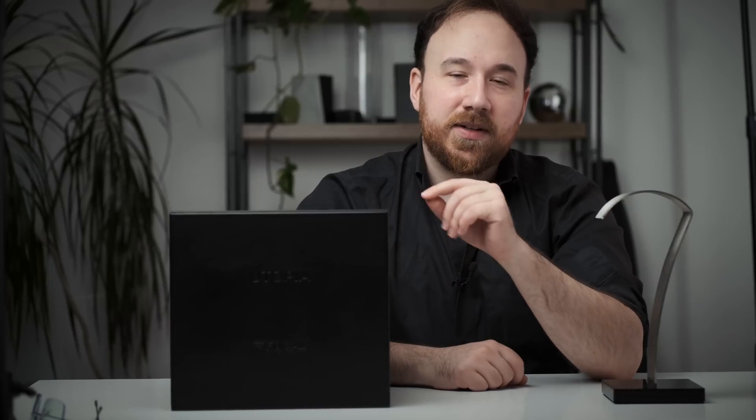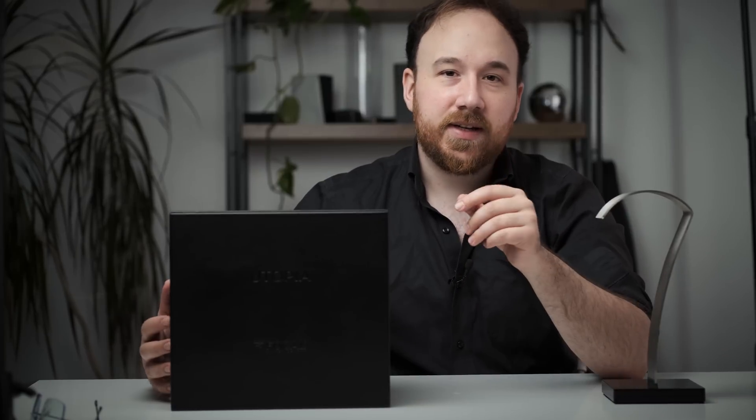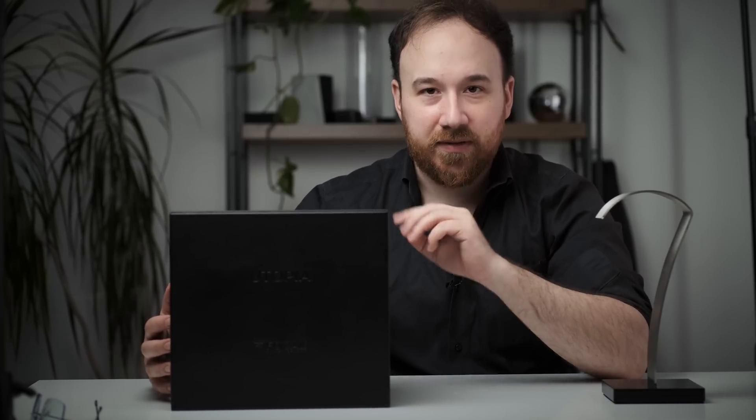I don't think the headphone has changed at all — it's just what it comes with, the packaging and all that stuff. While I'm unboxing this, I'm going to talk a little bit about the significance of different test tracks and different recordings on your evaluation of headphones and whether or not you're going to like something, because that's one of the things that is often missed when we talk about one headphone being really good or another maybe not quite as good. So let's take a look at the brand new 2020 SKU for the Focal Utopia.